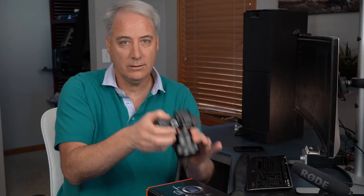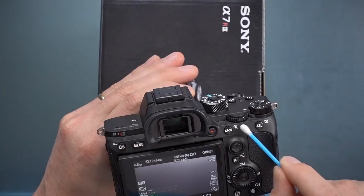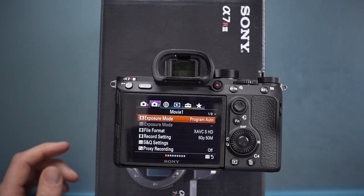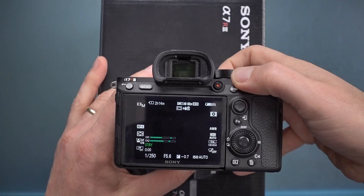The rear dial controls shutter speed. Right now it's not doing anything because the camera is in Program Auto. Go to Menu tab 2, page 1 of 9 and switch the exposure mode to full Manual. Now when I adjust the rear dial, you can see the shutter speed number changing. I typically bring it down to 1/50th or 1/125th of a second — I'll explain more about that later.